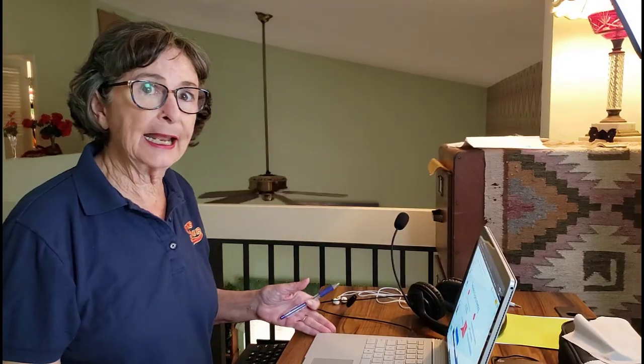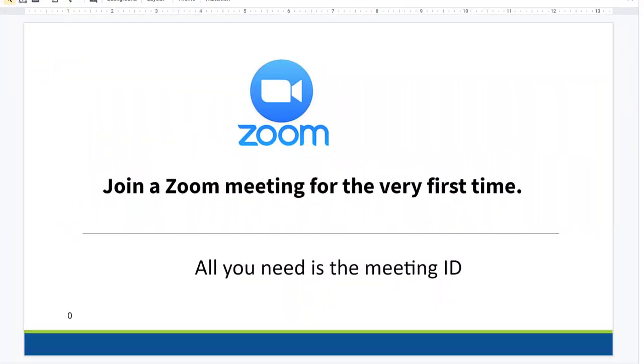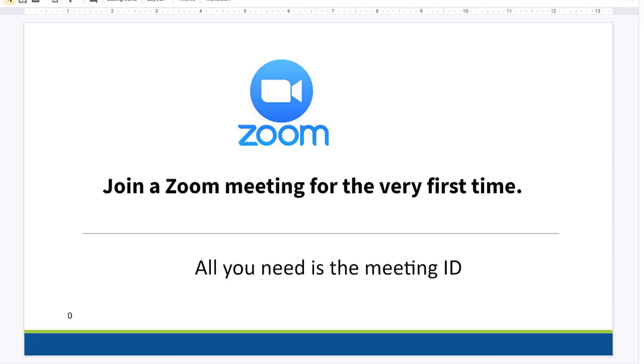Your laptop is perfect. It has a camera built in and it has a microphone built in. Now if you're in a noisy environment, you might want to use a headset instead or some earbuds, but today's laptops, the microphone that's built in is pretty good. To join a Zoom meeting for the very first time, you do not need an account in Zoom. All you need is the meeting ID of the meeting you want to join.